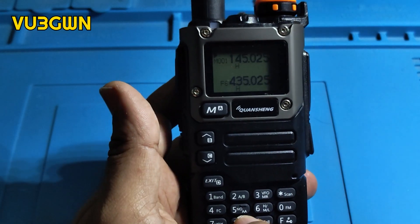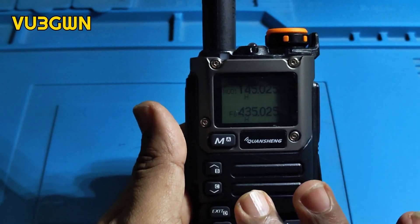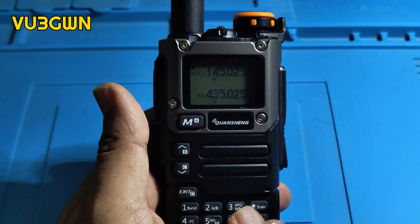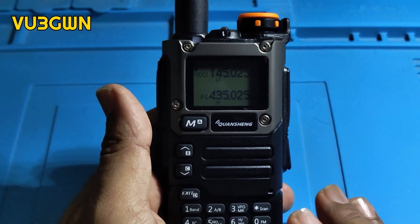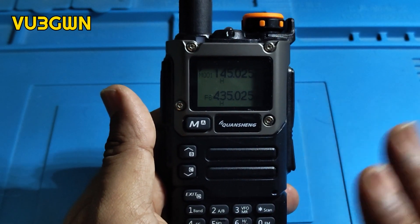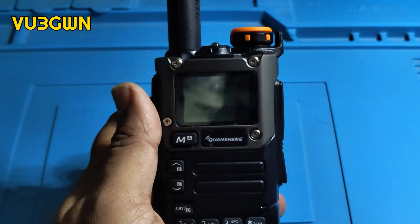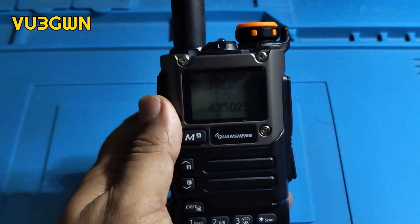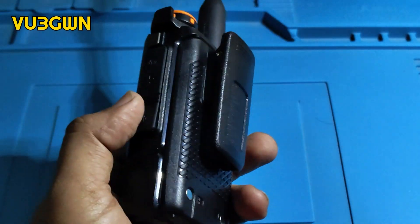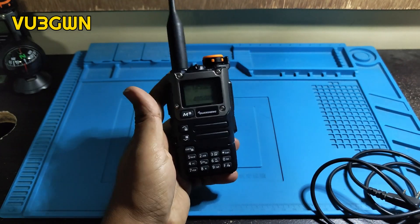Out of the box, this radio does 2 meters, 70 centimeters, and even airband. Once you upgrade the firmware you get a lot more options. By default you get RX from 15 MHz, TX from 20 MHz, and full airband with all modes — AM, FM, DSB, and CW — across all bands, going up to 1.3 GHz. Fantastic little fellow. I've put up some videos of receiving the Bangalore UHF net from inside my living room. Worth every penny — thank you for watching, I'll be back with the firmware update video.